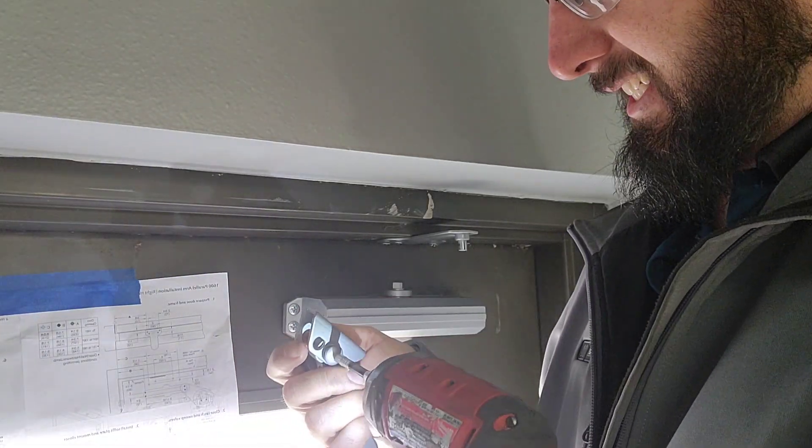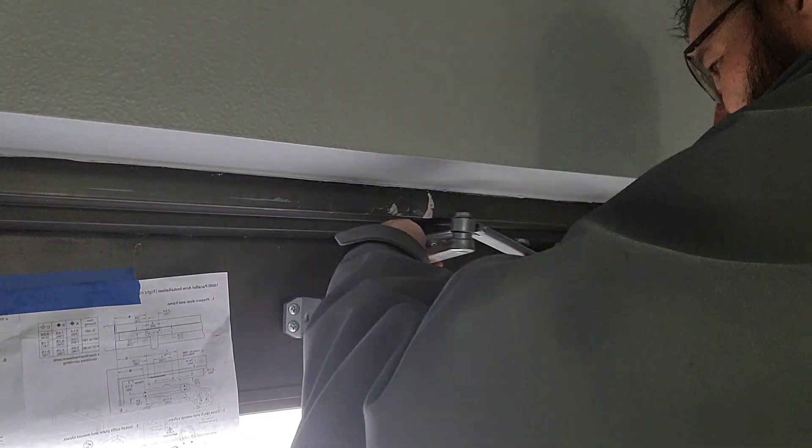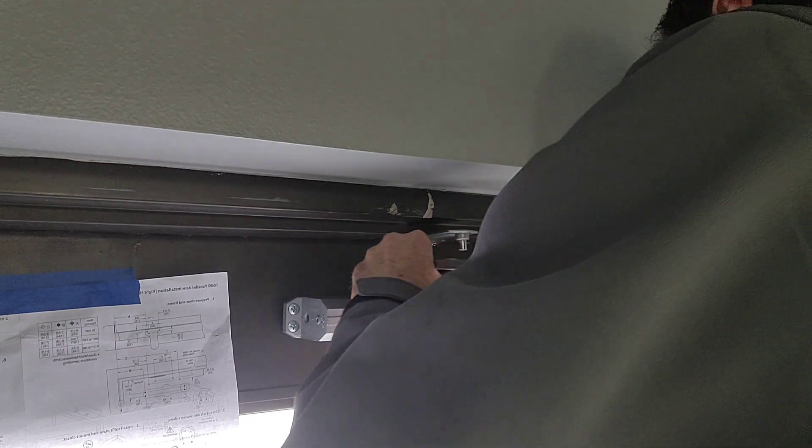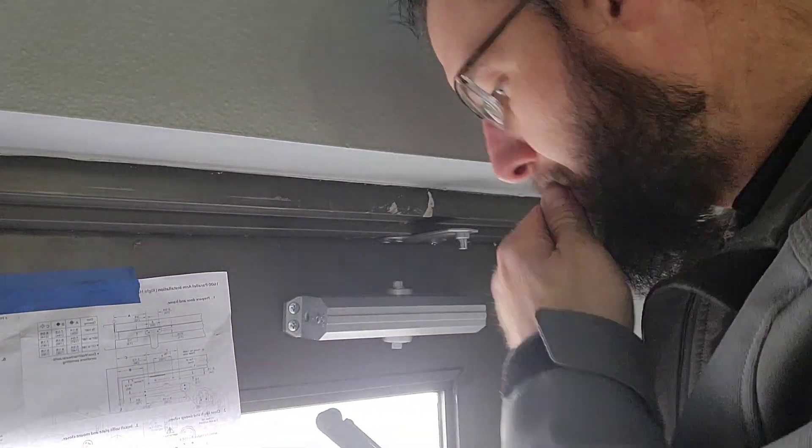Now that we have the door closer and the mounting bracket mounted — the door closer is mounted to the door and the mounting bracket is mounted to the frame — we are installing the arm now. Unfortunately, it's very difficult to get perfect camera position in here, so I do apologize about that.